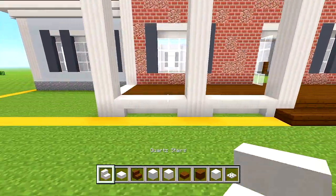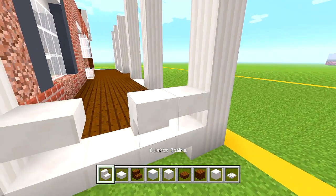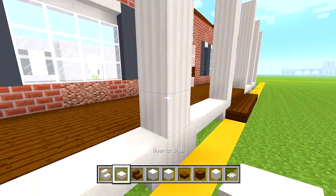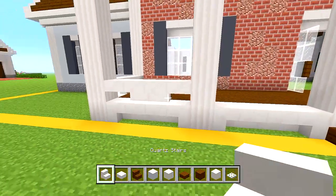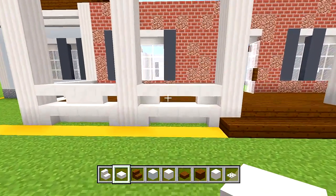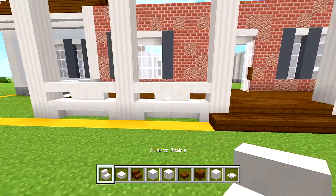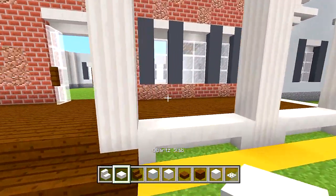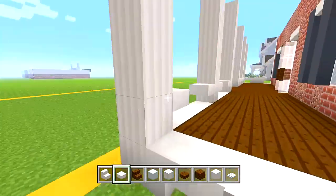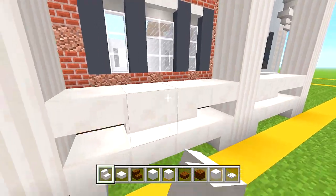Switch to the quartz slabs. We're going to have a slab here and a slab here, then two upside down quartz stairs in the middle. So a slab, a slab, and then two upside down quartz stairs. If you prefer, you can have the stairs on the edge and slabs in the middle — but I'm going with slabs on the corners and stairs in the middle. Do it three more times on this side, and that is it for the railings.